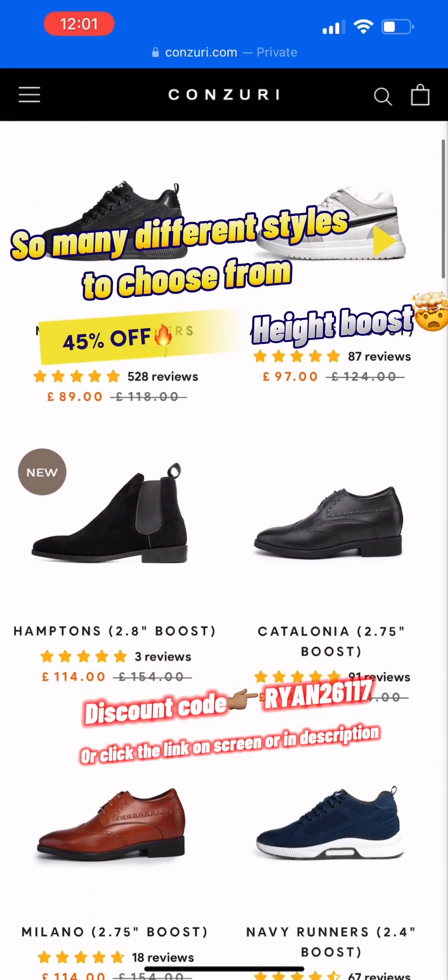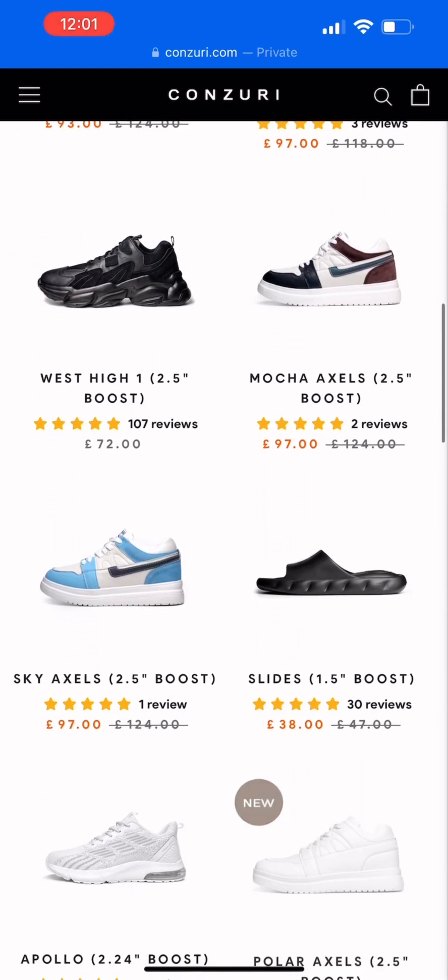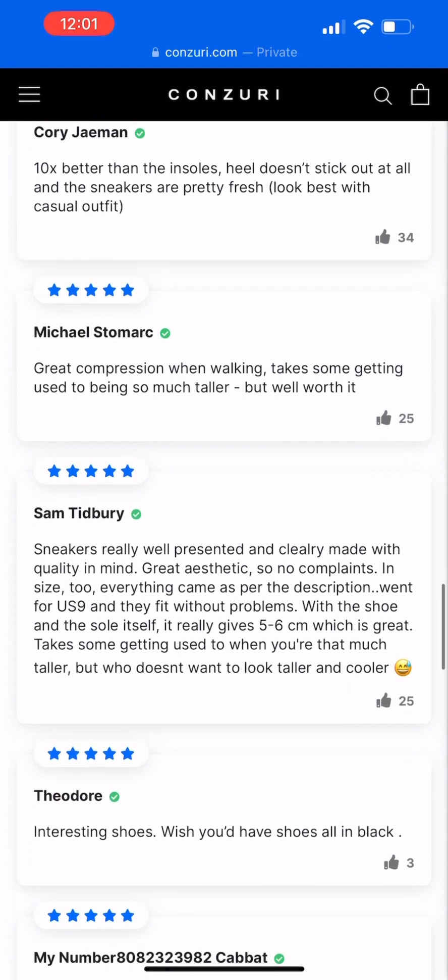So if you want to appear up to two inches taller, maybe even a bit more than that, but also look fresh — buy these bad boys. I mean, just take a look at those reviews: 4.79 average rating.